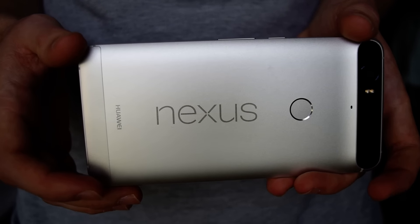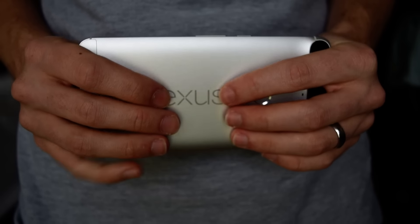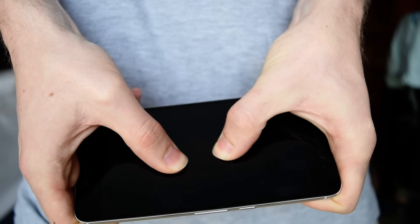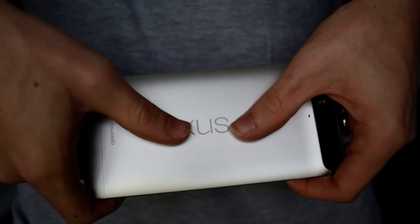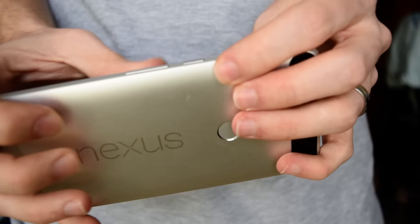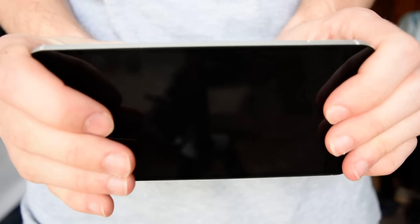To show you a quick bend test, let me get a good lock on the phone and attempt to bend it. You can see my fingernails turn red with the pressure — it's not doing anything, not making any cracks. We'll try it this way — still not doing anything. Even putting pressure at the buttons, where the iPhone 6 Plus bent, it's very solid.